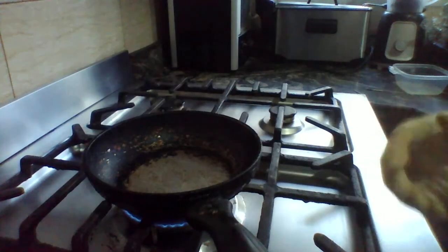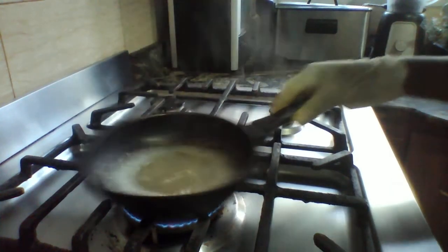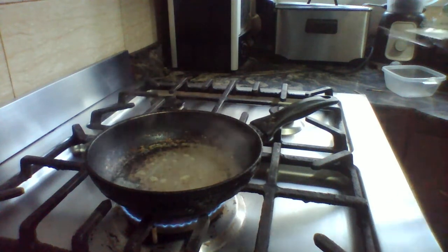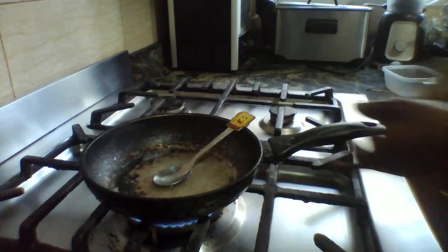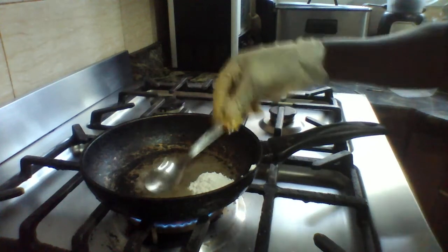Okay guys, we are going to pour it inside our pan now and heat it on a low heat. You can see the light is blue — it's very low heat. I'm going to pour our aloe vera in here. You can see it on a very low heat.